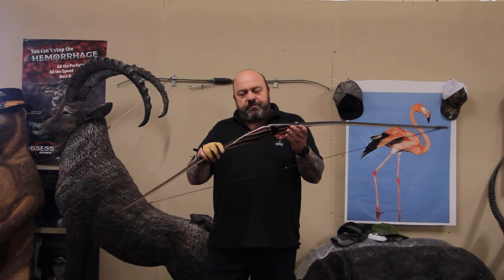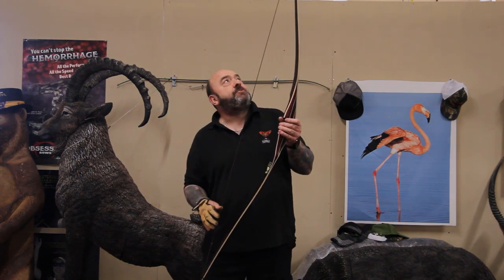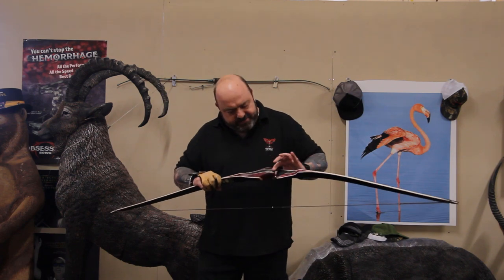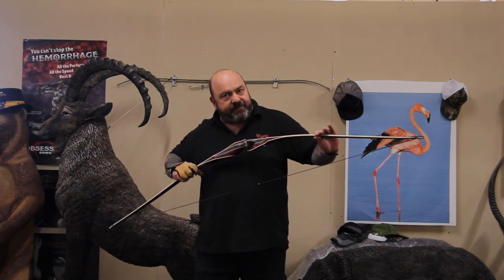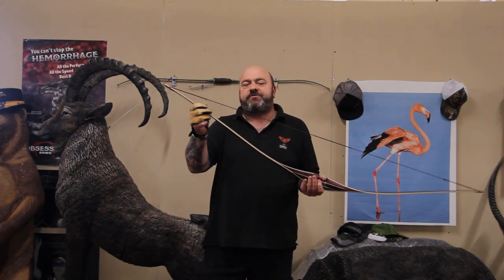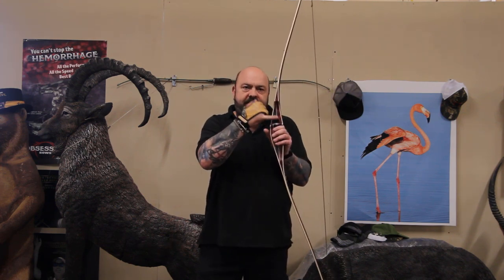It's a real pretty looking bow — 62 inch, 7 inch brace height. The riser is made of diamond wood, and the limbs are made of maple with black fiberglass. It's a real nice bow. It comes with a Flemish twist string, comes with felt for the riser, and you shoot off the shelf on this bow.